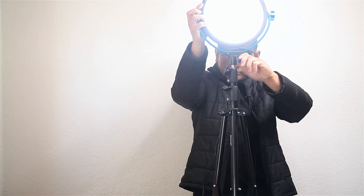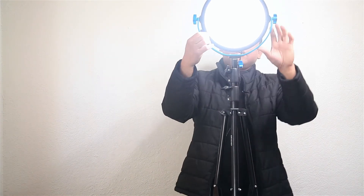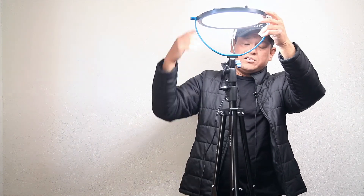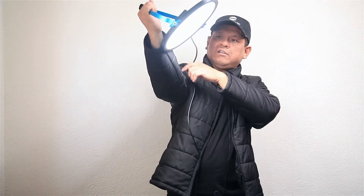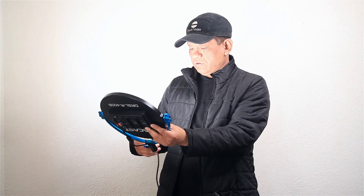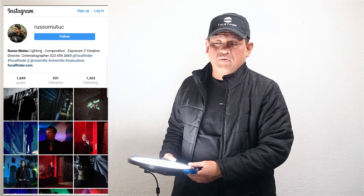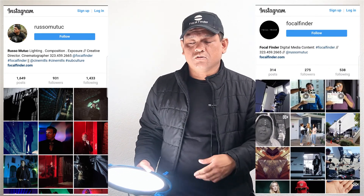Let's mount this on top. When you're on set you try to work as fast as possible, and this light with the profile it has is pretty quick to set up. You can rig it in so many ways because it's so light — overhead, on a C-stand, get it closer to talent. I'm going to have fun with this light on set and photo shoots. If you want to see some of my work, check out my Instagram page Russo Mutuk, or for behind-the-scenes production work — commercials, music videos — check out Focal Finder.